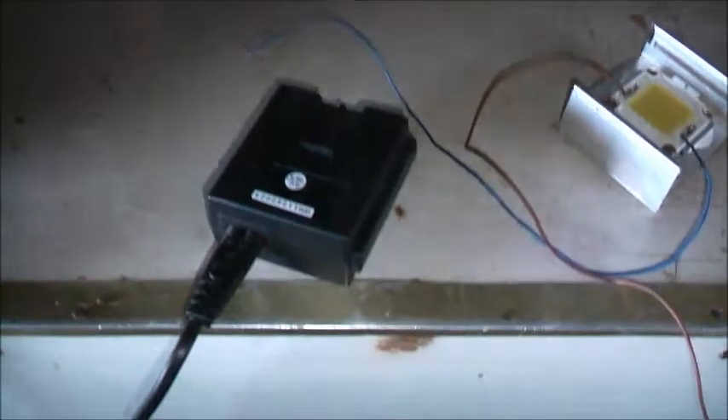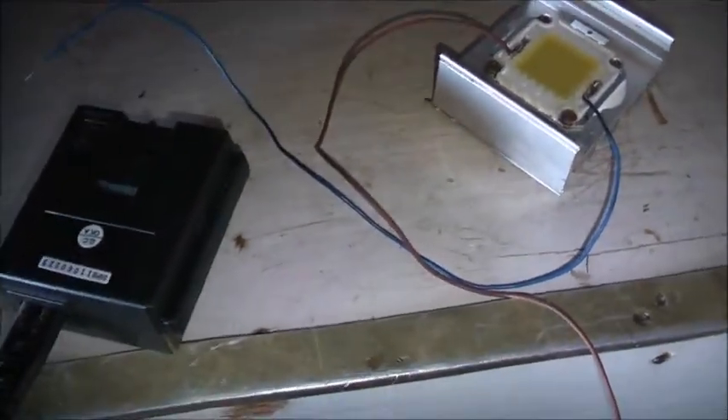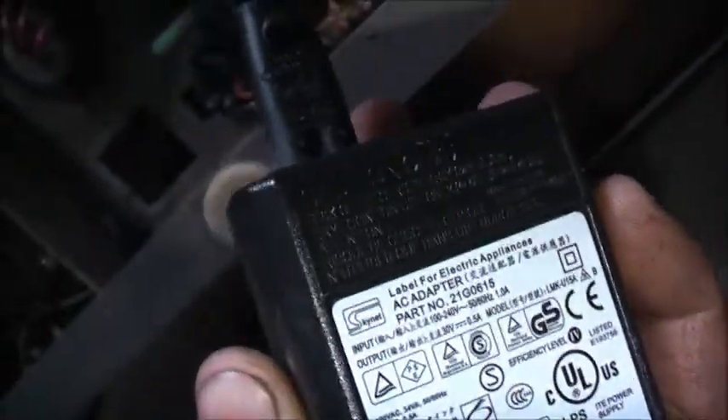I've just blinded myself - that is bright! I can see LED dies every time I blink. Phosphor burning on my eyes. This Lexmark printer is more than just useless junk - it's a bloody obsolete but absolutely perfect power supply. Never throw away obsolete junk.